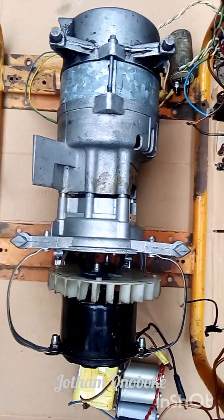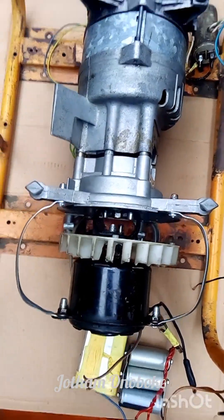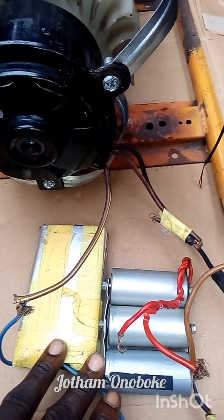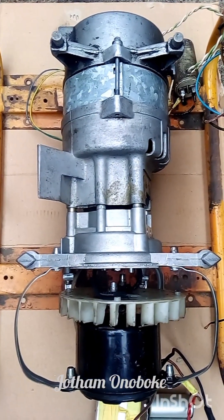The DC motor you guys are seeing right here was cut from a vehicle radiator fan. Despite the battery we're using right here being very, very low — this battery has not been charged for like three days now — the generator was able to generate current up to like 100 plus volts.